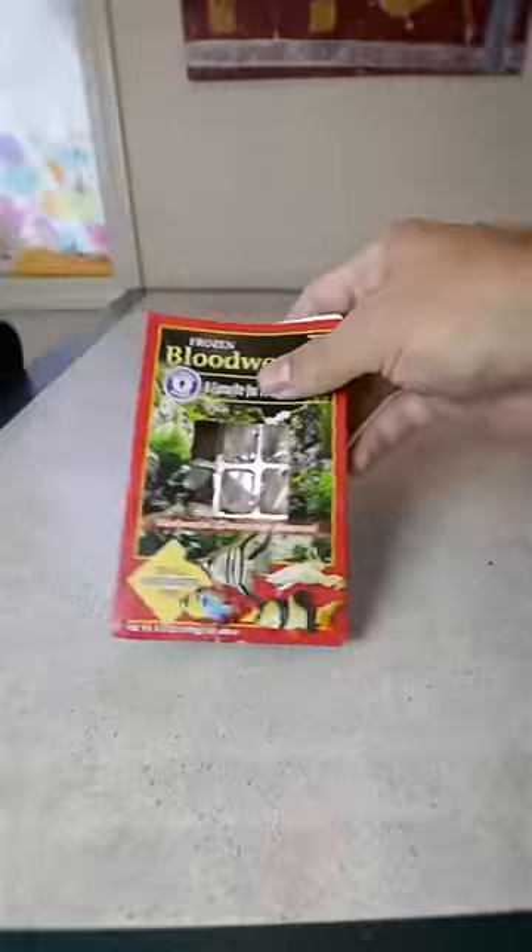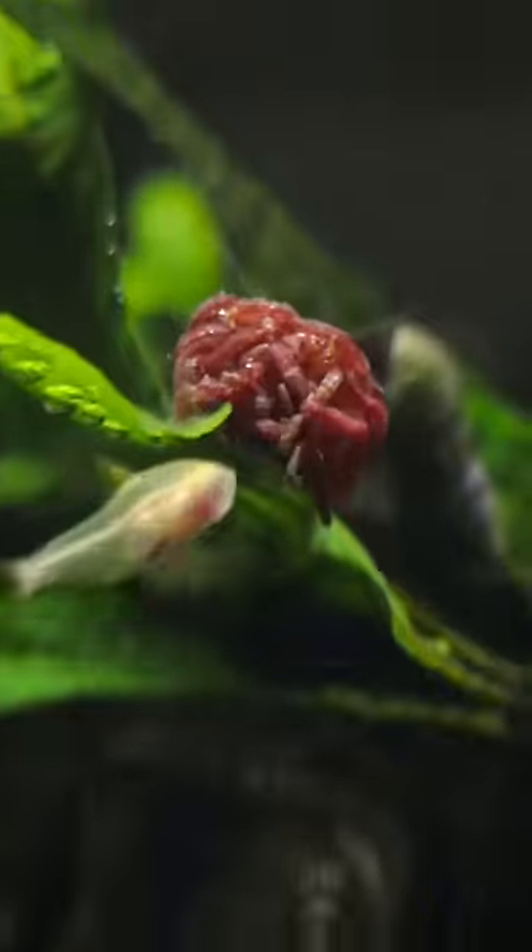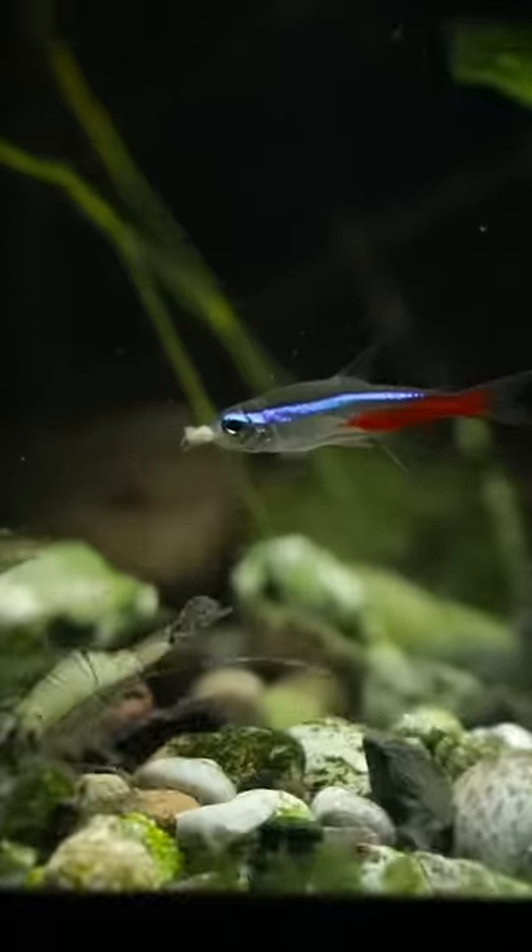Today I want to talk about my hundreds of pets and how I built them a home. For my water breathers, I used to do dry food, but I recently switched over to frozen bloodworms, and everything seems to really enjoy that.